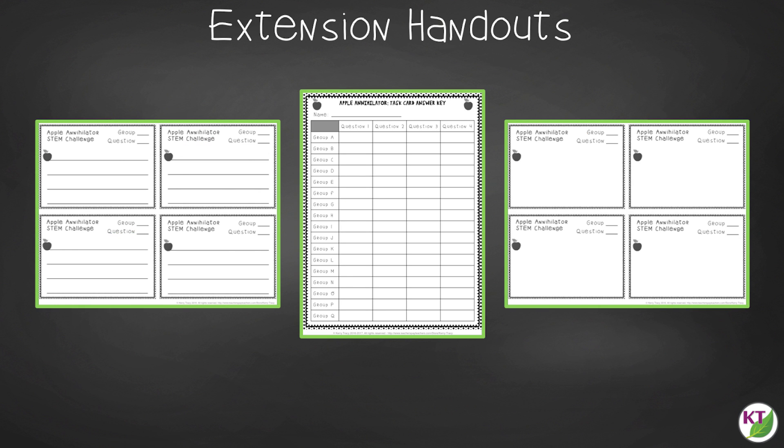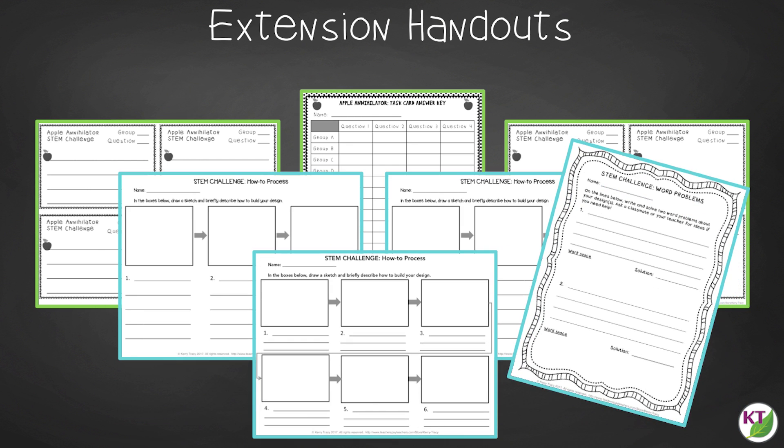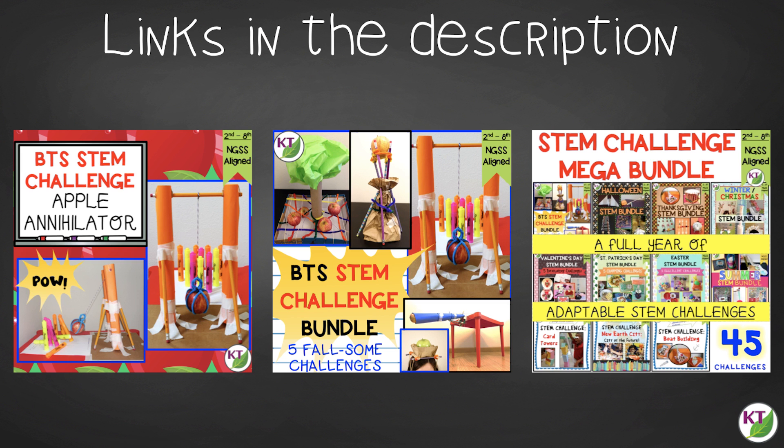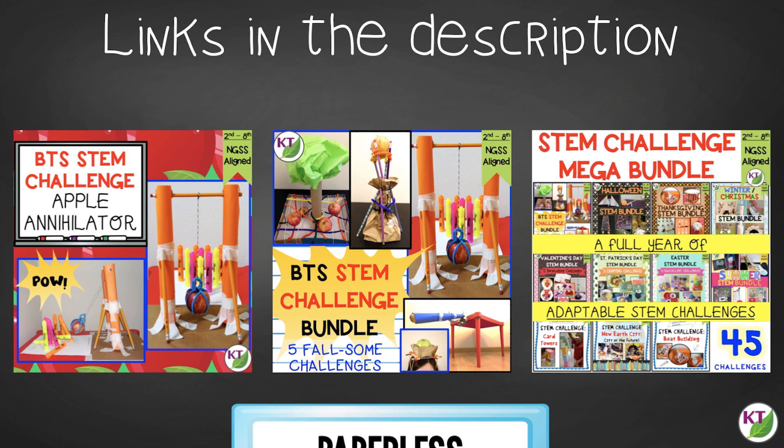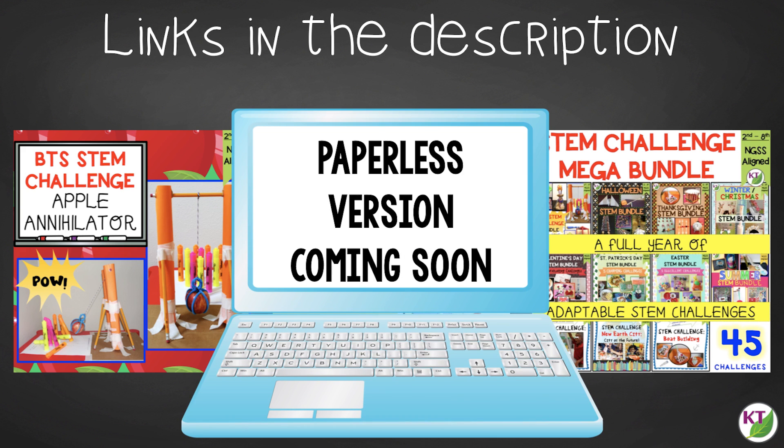In the extension handouts you'll find task card templates for student-made questions related to the challenge — use them for a game of Scoot, a center for early finishers, or sub plans. You'll also receive math extension and process flow templates. This resource is available individually and is part of the discounted Back to School and Mega STEM Challenge bundles. For one-to-one paperless classrooms, a Google Slides version is coming soon. Links can be found in the description below the video.